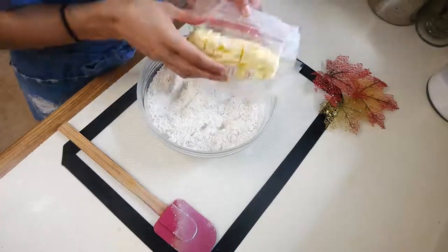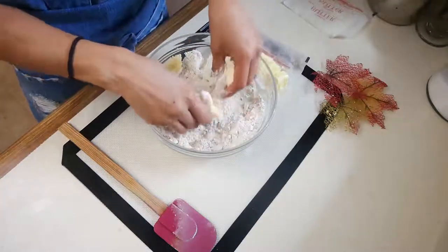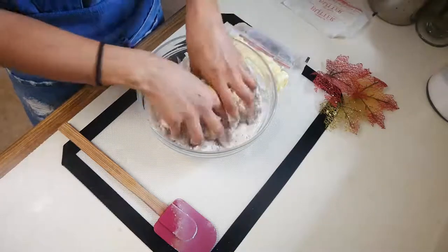Now we're going to add our cold cubed butter to our flour mixture and we're going to start pressing the butter into the flour just until you start to see medium-sized crumbs form.